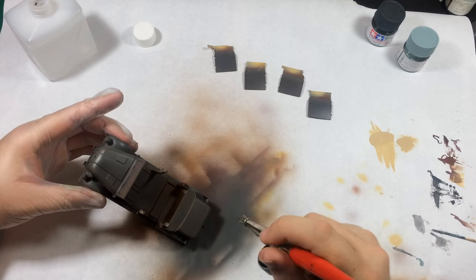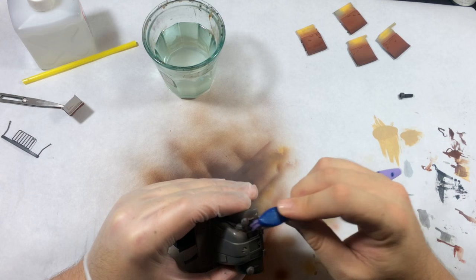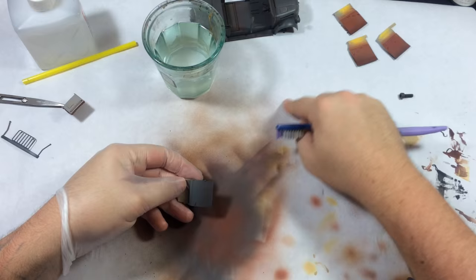I have that layer of hairspray underneath, so I'm going to take a toothbrush and chip it up. The key is that as soon as you start to see chipping appear, you need to move to a different spot. Some areas I might work a little harder than others, like around the fenders. This is just a layer we're adding to it.